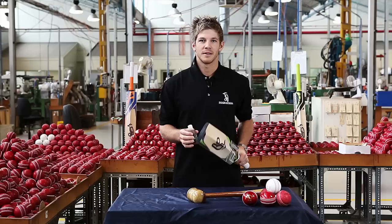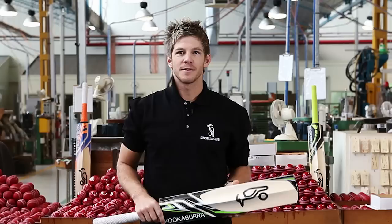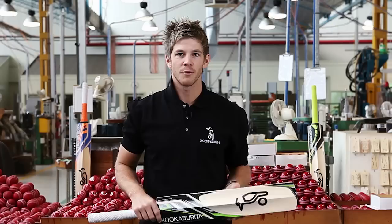Firstly, the Kookaburra bat is made of a special timber called English Willow. Like a lot of timbers, it needs oiling. Raw linseed oil is perfect for oiling a Kookaburra bat. The main purpose of oiling is to maintain moisture levels within the blade, which heavily reduces the chance of cracking and splitting.